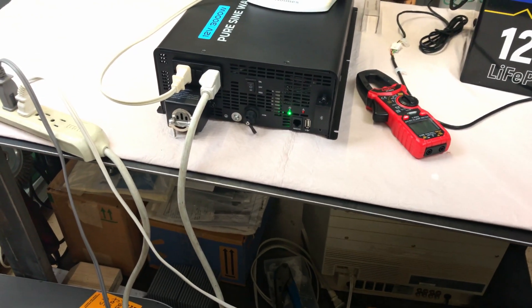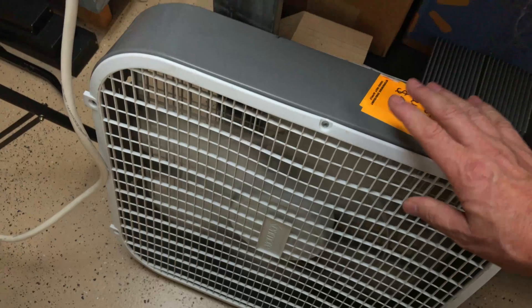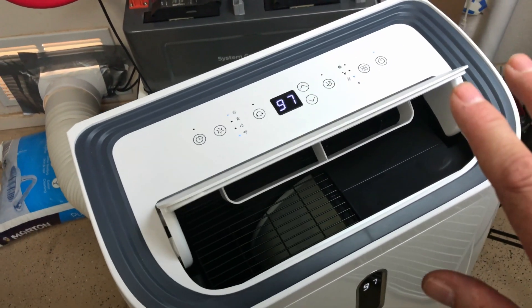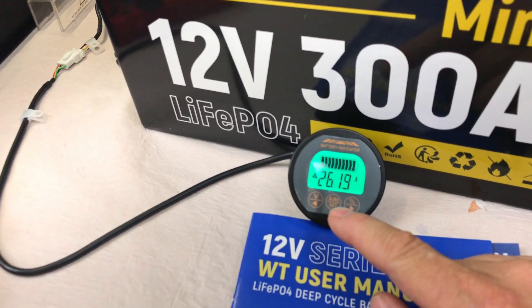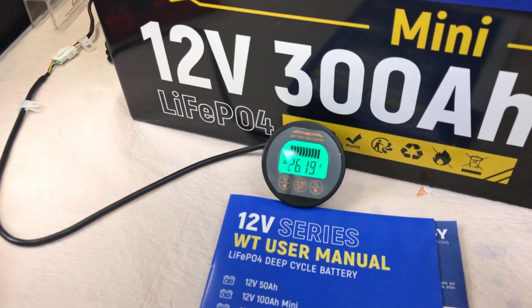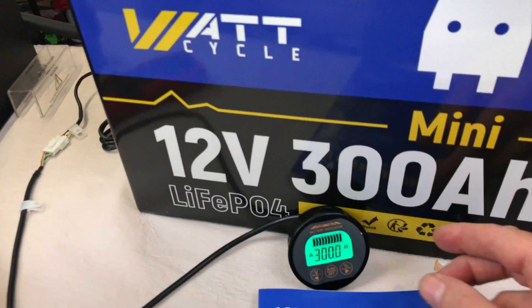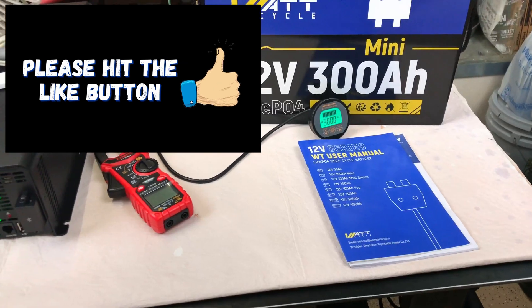I've got the fans on high, including the box fan and the AC unit on high fan only — no AC going on. That's putting us at 26 amps of current draw for those four fans on high. That's going to take over 10 to 12 hours. Starting at 300 amp hours for the WattCycle mini battery, I just want to find out if we're going to be able to pull at least 300 amp hours out of this battery. We'll check back shortly.